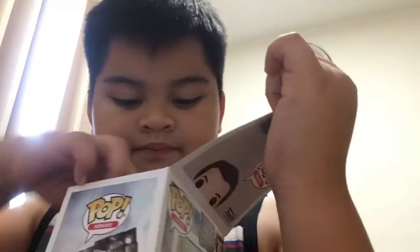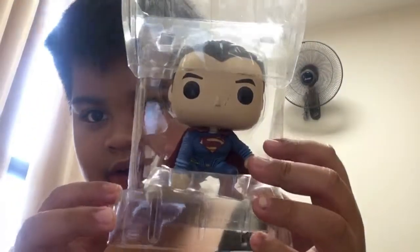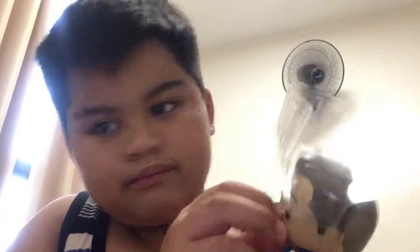Let's open the box. Ta-da! Now I'll open it.